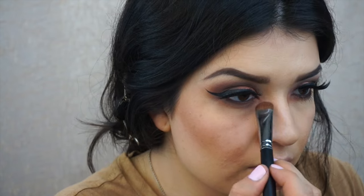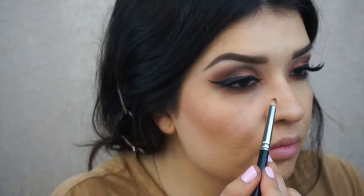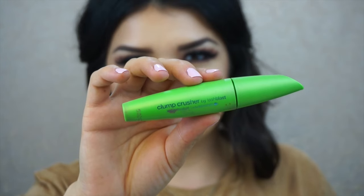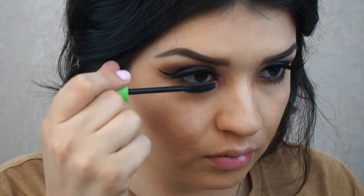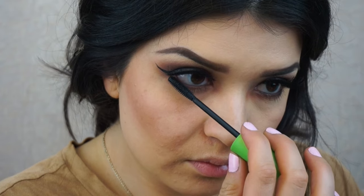Then I'm applying a little bit of the copper color to the inner corner. The tip of that brush is pointed so I can apply it precisely. I had some trouble with it, then I got a pencil brush and applied more of that copper color on the inner corner. Lastly I got my mascara and applied it to my bottom lashes.